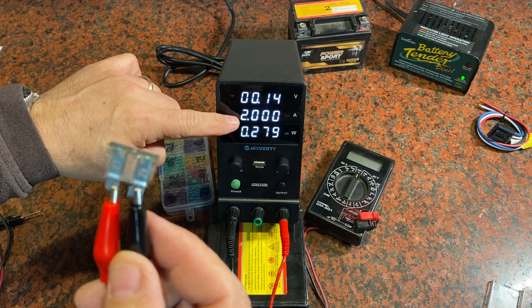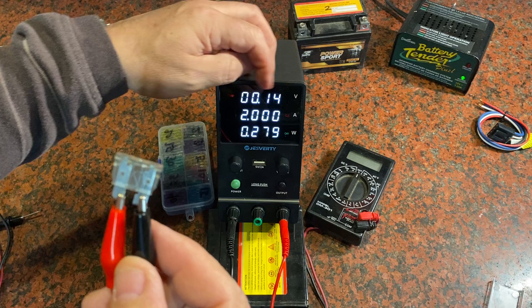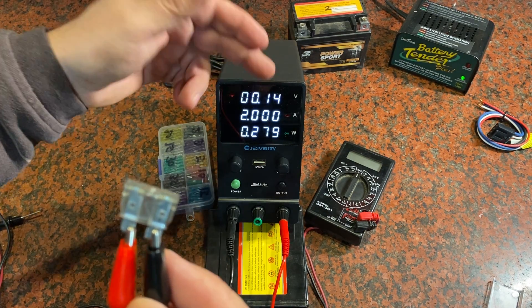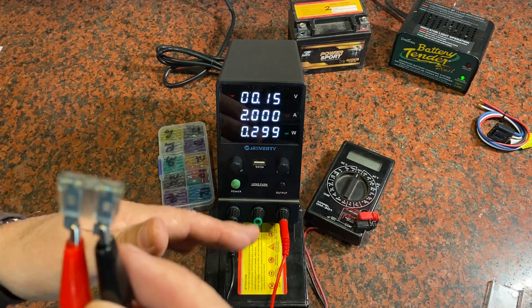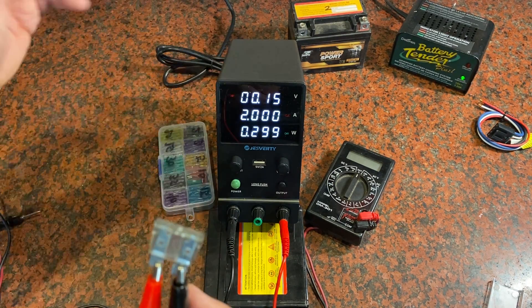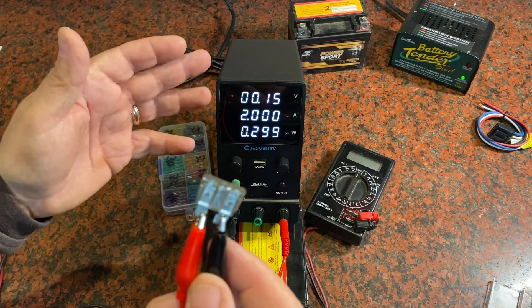Everything's operating fine — I've got two amps flowing through it. The voltage dropped down from 12 volts by just a tiny bit, which is the amount of voltage being lost in the wires coming out of the power supply and going back in. But all two amps are flowing through just as expected, not a problem.